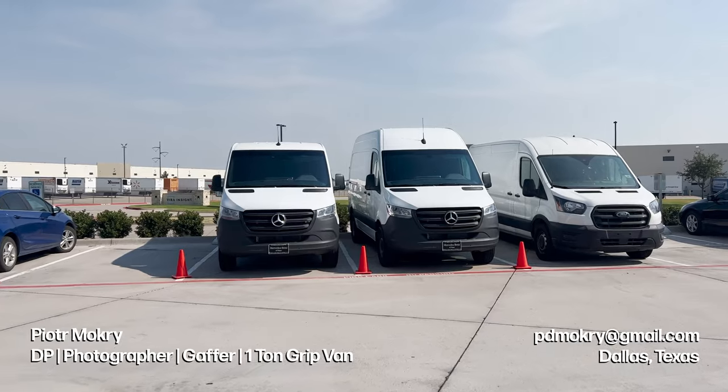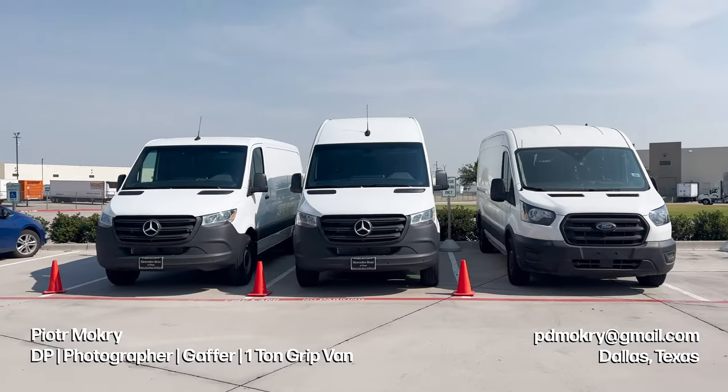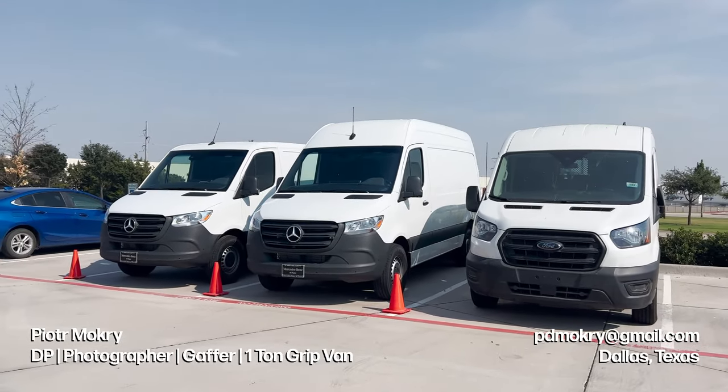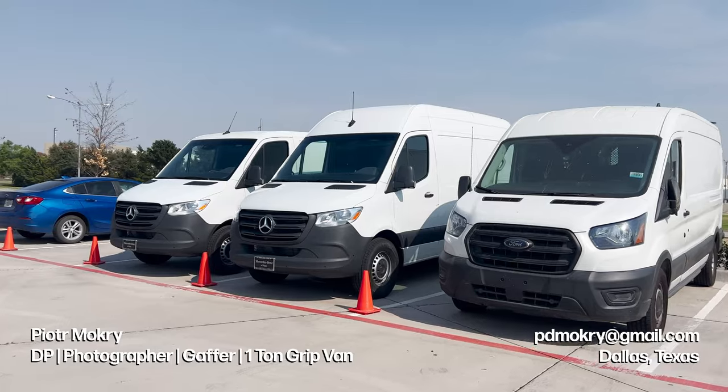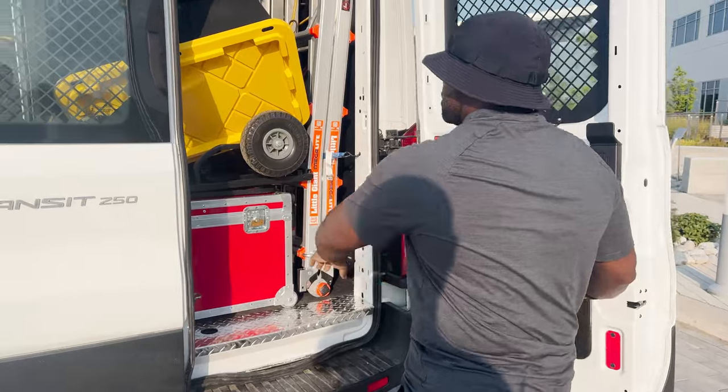Welcome back to the channel. I'm Peter Mokri, a Dallas-based DP, photographer, gaffer with a new one-ton grip van. Was it a tough decision choosing the right van for my production needs at this point in time — it was a $60,000 investment. I hope I made the right call.